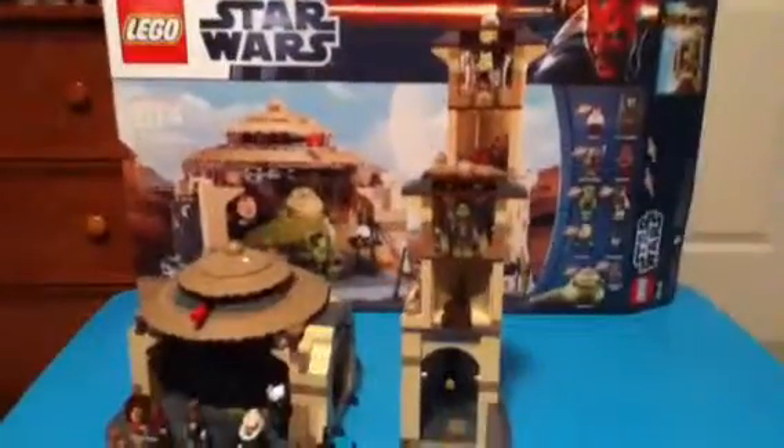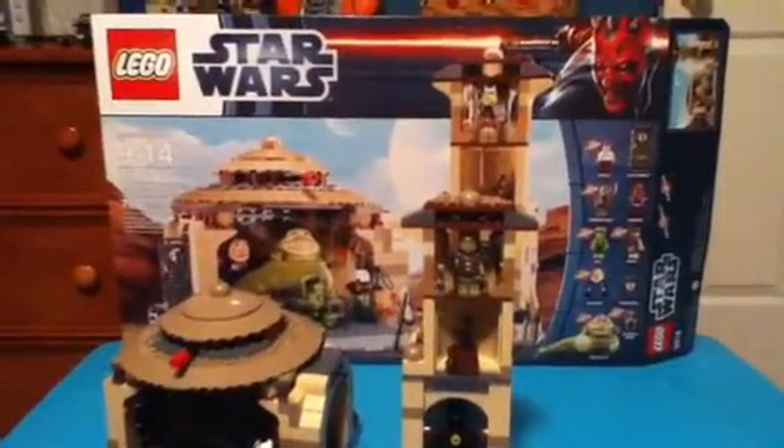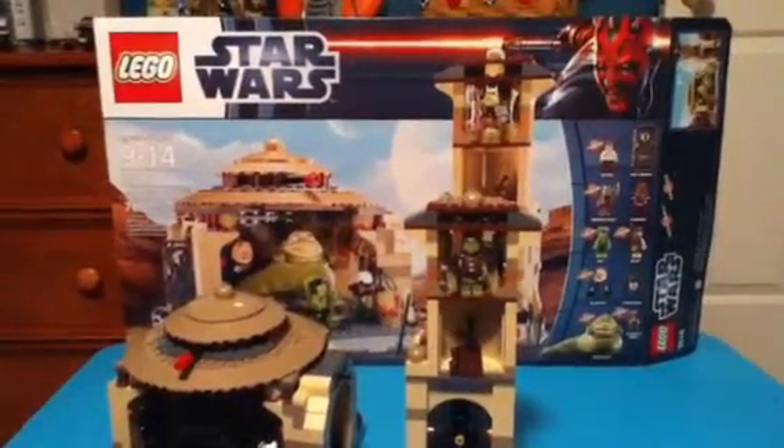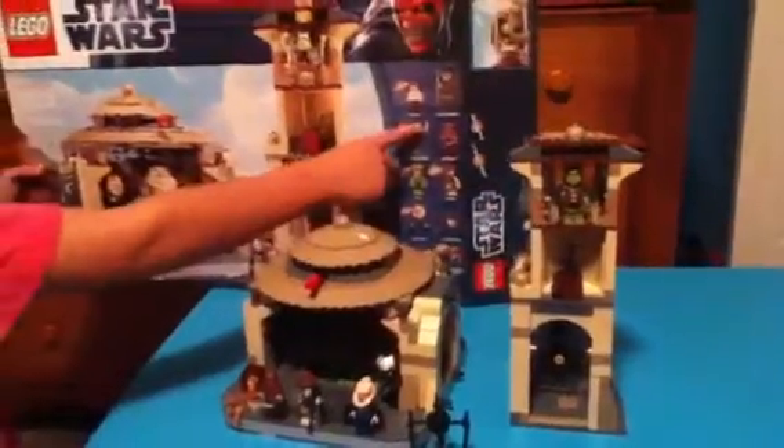Hello guys, my name is Andrew and I'm going to do a Lego Star Wars Jabba's Palace set review. It is ages 9 to 14, set 9516, and it contains 717 pieces. It has Han Solo,